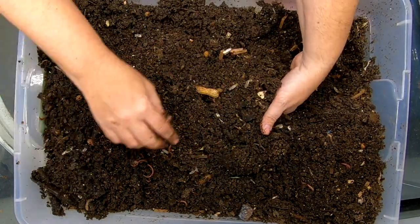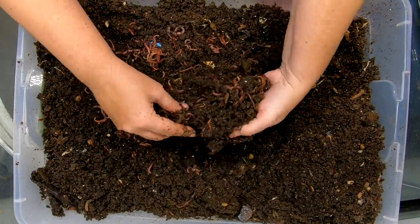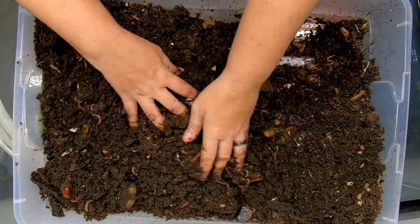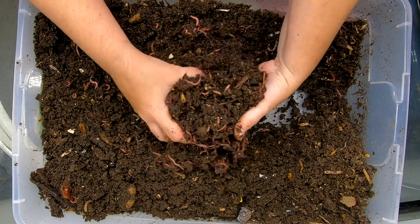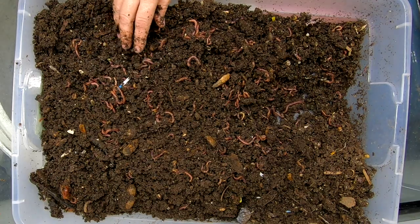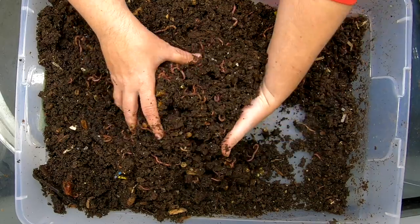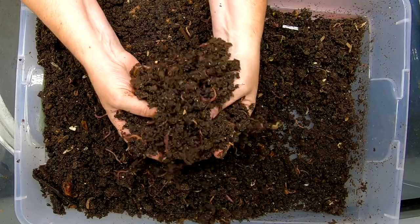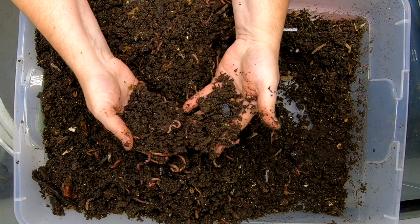Banana stems — just kind of flipping through here. Oh, we seem to have some more interested parties here. Sorry guys, you're not going to the new house — you're staying in the old house, maybe next time. There is still a good concentration of worms in here, maybe I should grab a few more. I actually think I'm probably going to need to start looking at when we harvest this — it's getting pretty finished.